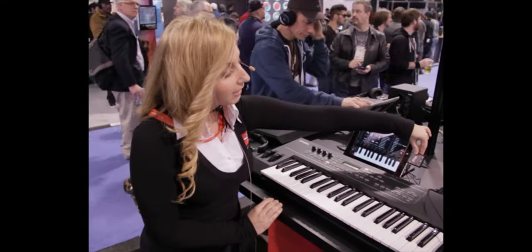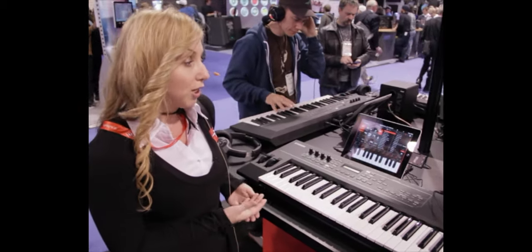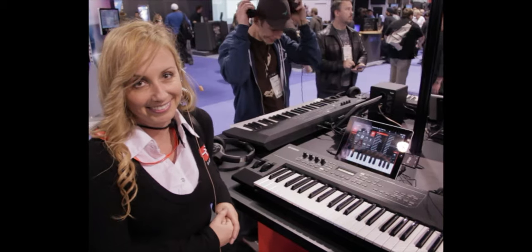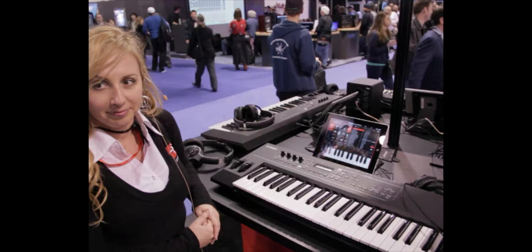The iRig MIDI is $69.99, and it's currently available at all your major music retailers — Guitar Center, Apple Stores, Best Buy, etc. IK Multimedia is definitely all over the mobile space, so you guys owe it to yourselves to check out their stuff. Go to their website and pick up some good gear.